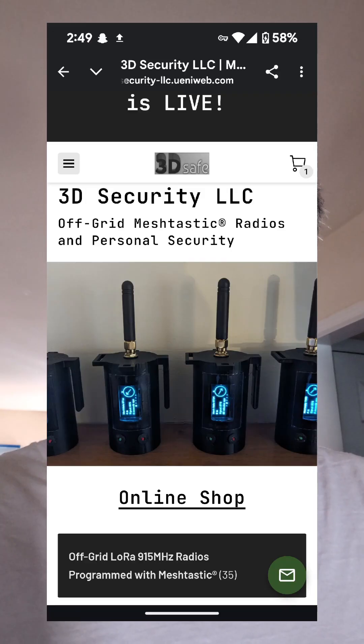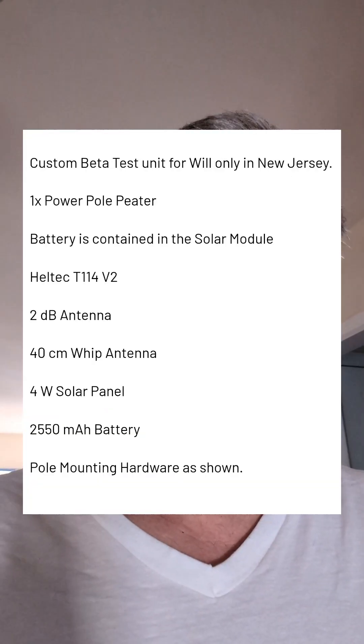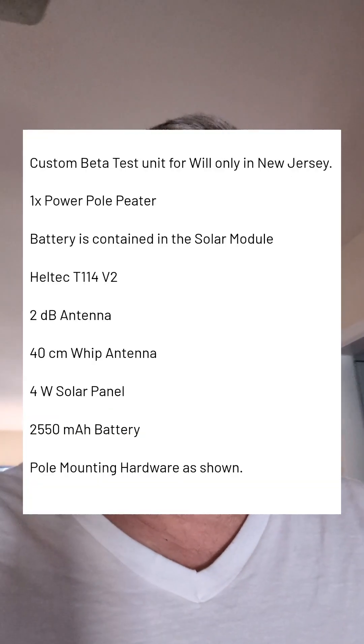Hey guys, New Heights Arising back with another video. My name is Will. Today I'm going to be doing 3D Security — it's a 3D Safe Meshtastic node. The guy's name is Paul; I think he's based out of New Hampshire. He sent me a Meshtastic node, a repeater system with the Heltec T114 V2 in it along with a four-watt solar panel. I'm going to show you what came in the box and then do a little range test to see how far we can get.